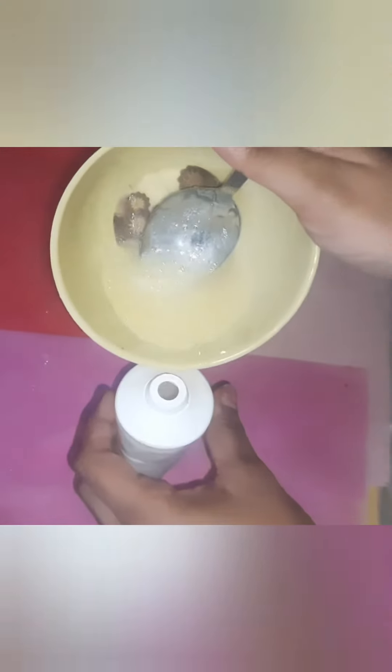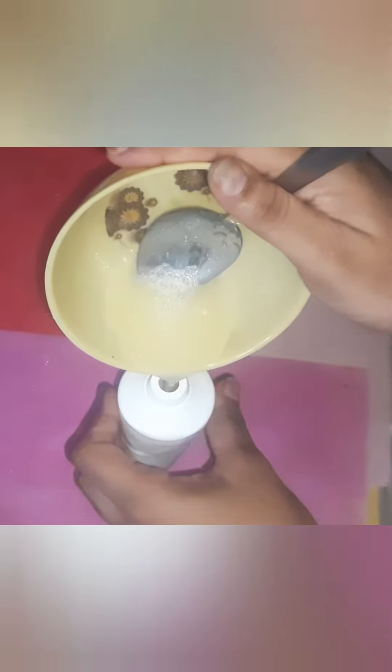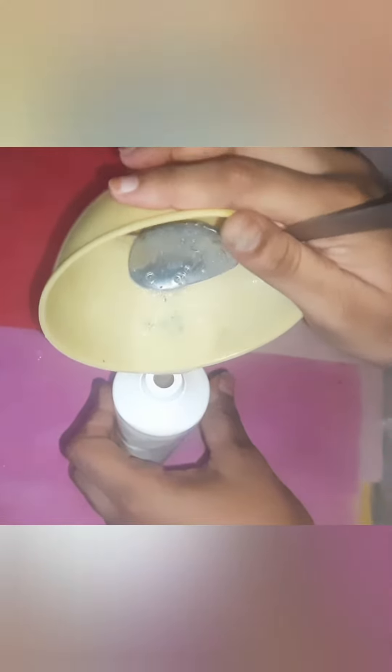Add 1 spoon to this. Now we will store it. We are going to take a look at our clothes.